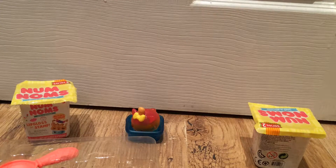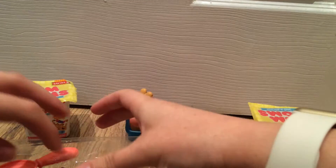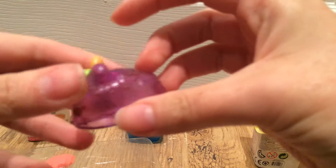The next one is strawberry. It's pretty cute, it's got a little face and strawberry detailing on the back, and it's definitely strawberry scented. The final Num Nom included in this set is the grape bottle — again, cute little ears and a little face on there.